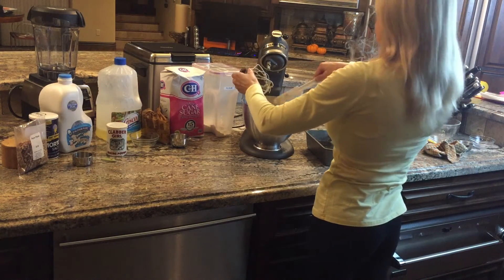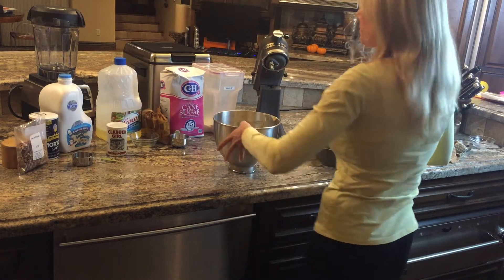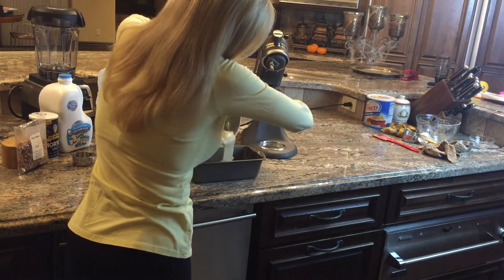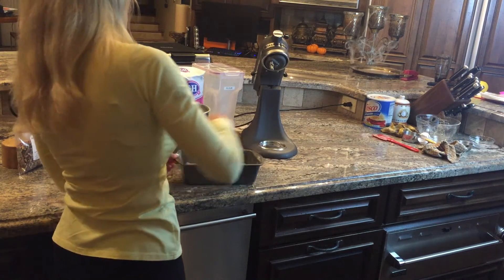Now pour your batter in a nine by five inch loaf pan. If you're using the smaller loaf pans, you can get two loaves of bread out of this. Smooth the batter really evenly to all the sides of the pan.